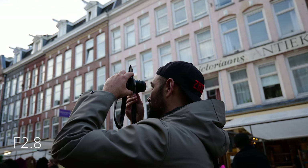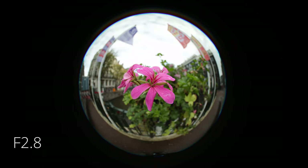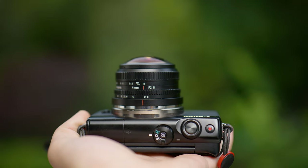Reason number two why I really enjoy this lens is that it's able to focus extremely close, which is mind-blowing. You can take really unique perspectives in macro photography, and this is something I absolutely love about this lens because I really enjoy doing macro photography on simple walks in nature.